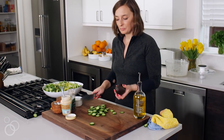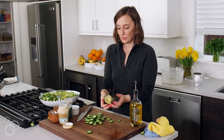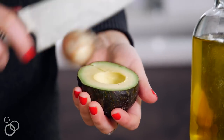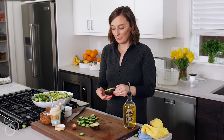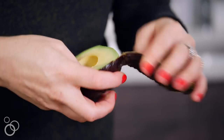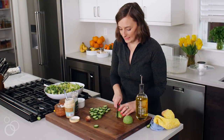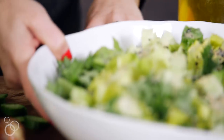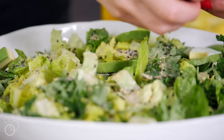Open up an avocado — run the knife all the way through, twist it off. It's perfect. Use your knife to get the pit out, then since we're doing an avocado kale Caesar and want it to look pretty, peel the skin off so we can cut it really nicely and fan it out. Thinly slice the avocado, keeping it together so it stays neat, then place and fan it all over the top of the salad.